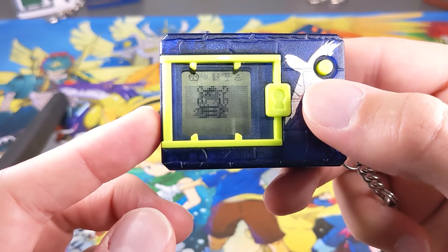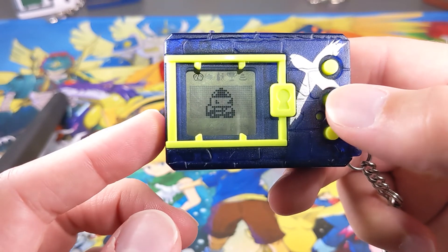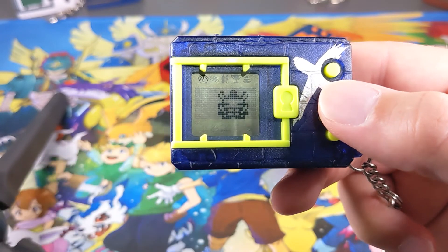Alright guys, that's how you store and un-store your Digimon on your Digimon X Virtual Pet. Make sure you smash the like button if this was helpful to you, and I'll see you in another video.